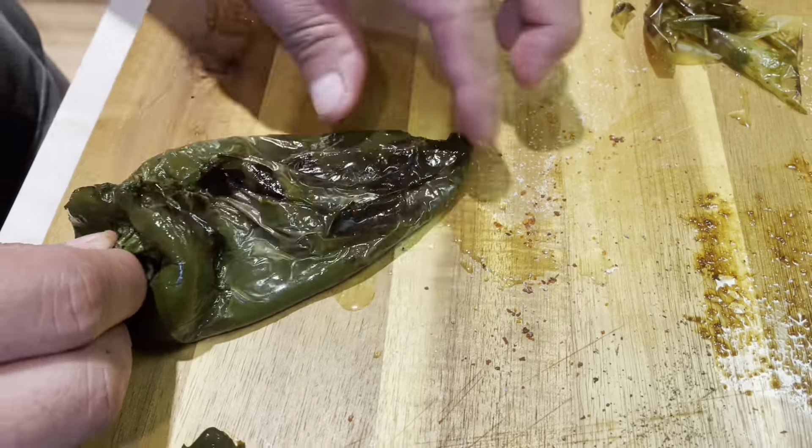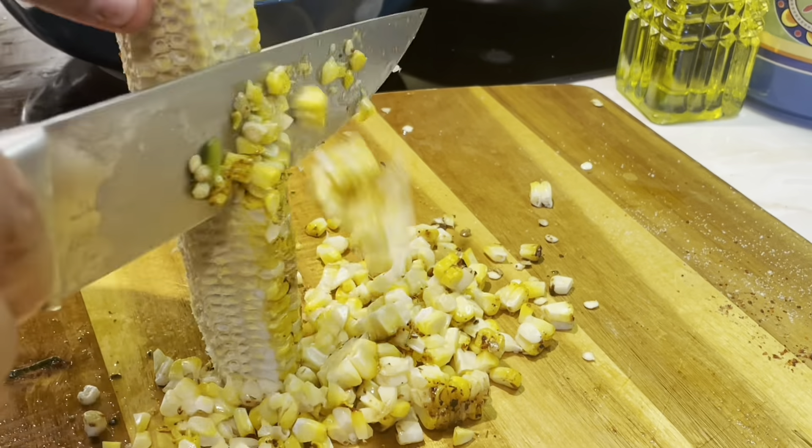I went outside and I saw that in our garden we had some poblano peppers, which are these peppers. And we had a lot of them, so my dad had the idea to make some pasta sauce made out of these peppers. And then we're gonna mix it with some pasta.